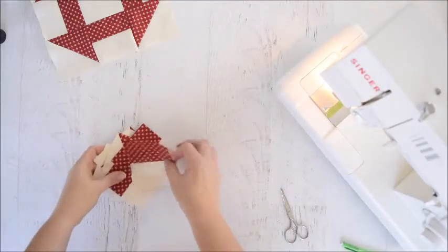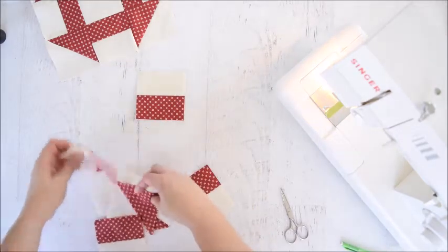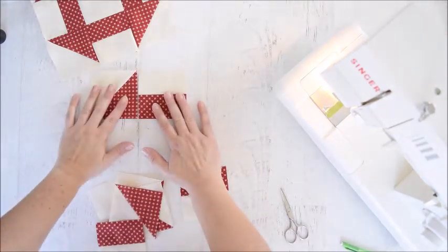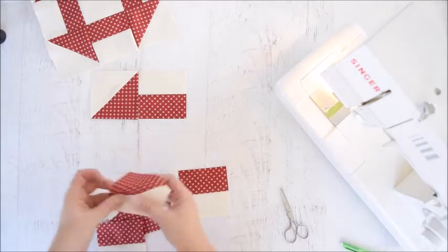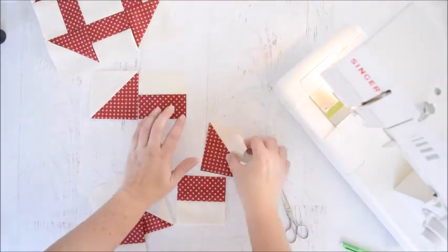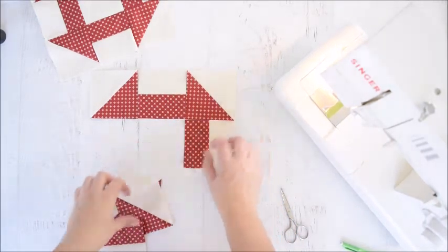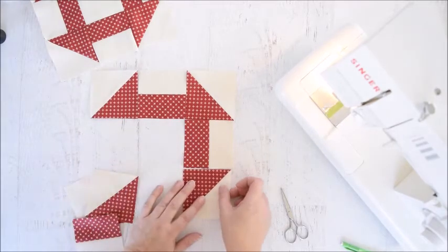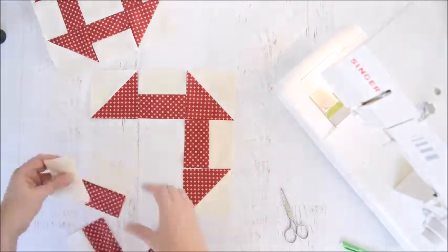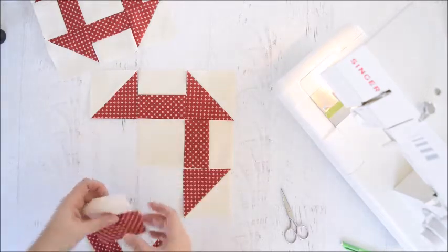Now we just need to put together our blocks. We're going to take our half square triangles — they're going to go in the corners with the dark pointing towards the middle. Our strip blocks are going to have the dark pointing towards the middle as well, so all the way around the dark part of the square will go towards the middle. And then our plain white will go in the very middle of the square.